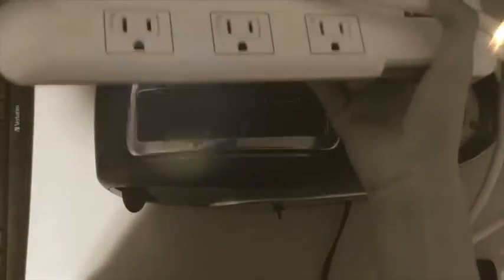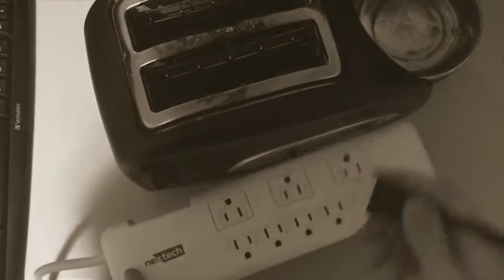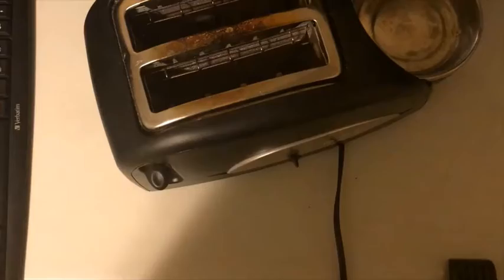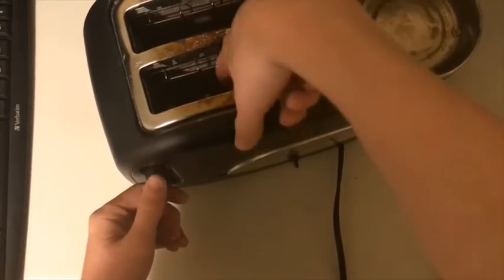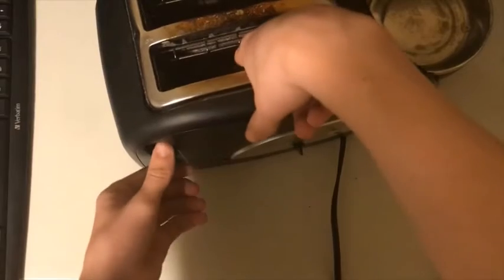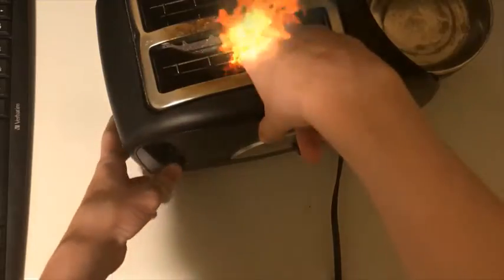Something to power it — you just plug it in. You're just gonna wanna put it in there. Make sure it's all the way up. Just turn it on. Then you wait exactly one minute.